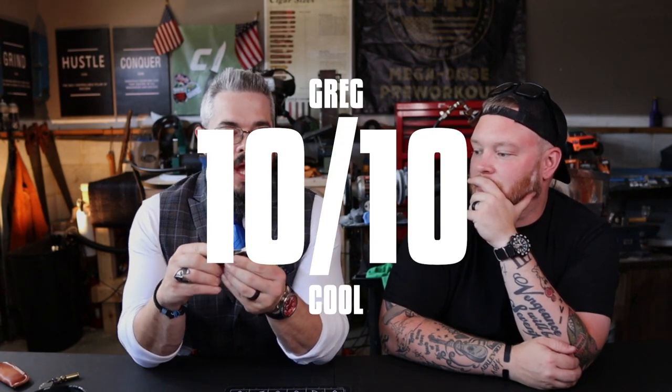Cool factor — I'm so into this stuff that I want to give every Case knife a ten out of ten. With this one specifically, it is so unusual to have a Case knife in this type of finish that it's legitimately a ten out of ten for cool factor from the perspective of a knife nerd. A regular person might look at it and find it underwhelming because it's not fancy. But it's the first time Case has done this finish and it's completely different from everything else.